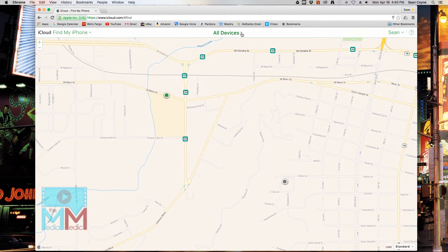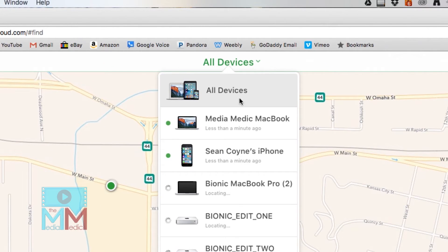Now, on the upper menu where it says All Devices, select the device that is missing and that you would like to erase.